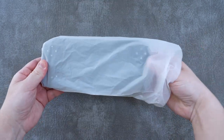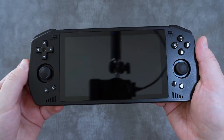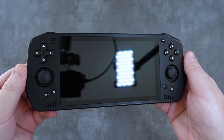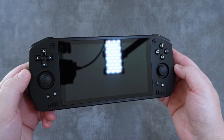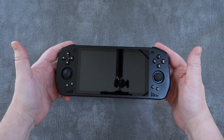The Powkiddy X28 has an incredibly unique design I've never quite seen on any other handheld, including Powkiddy's own offerings. It has an angular, polygonal design from the front, and yet around the back it's smooth and curved. My first impression in the hand is that this thing is incredibly light for its size, and it's also pretty slim. Overall it just seems to be a very pleasing shape to hold.